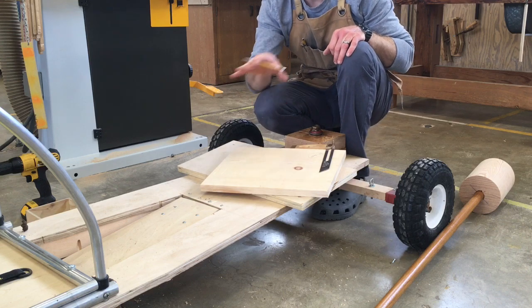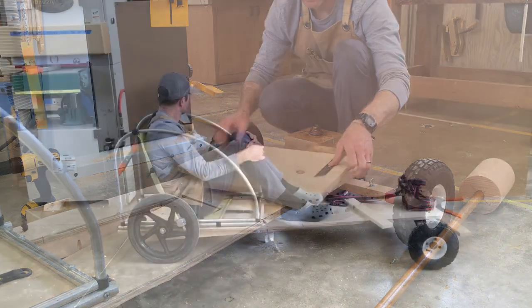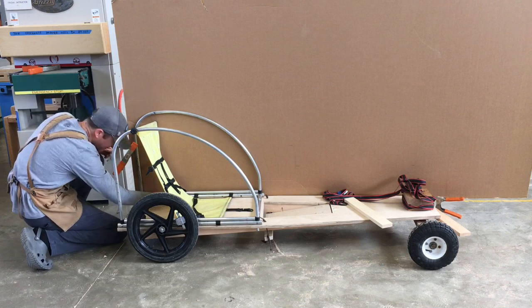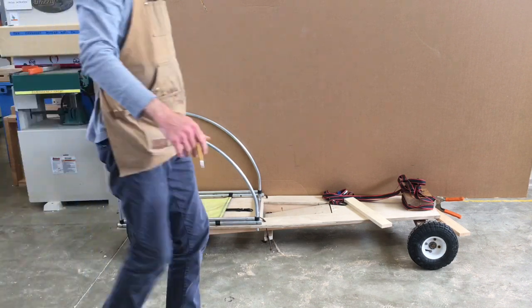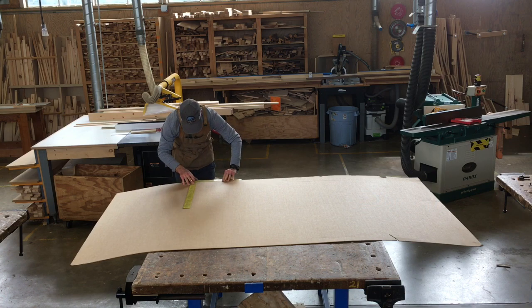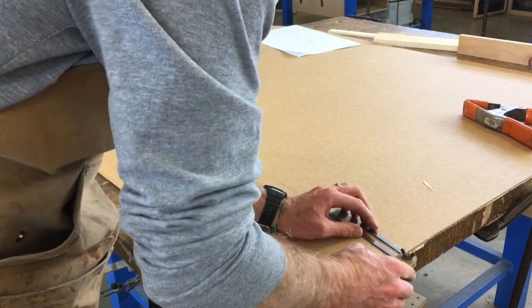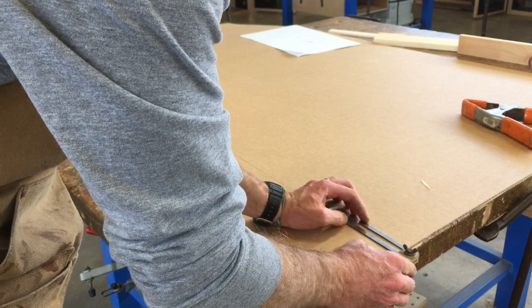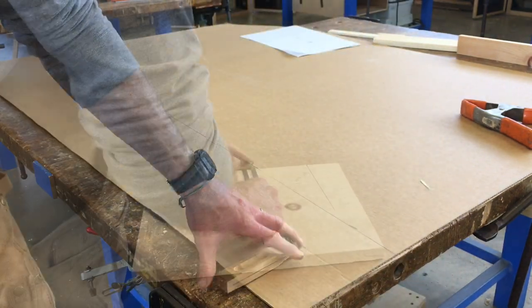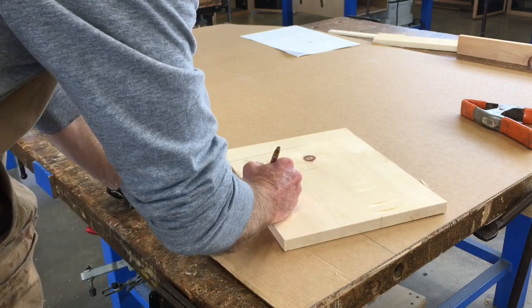Now let's figure out what the angle of our steering column is going to be. I went over to an outline of the side of the car that I'd already made on a piece of cardboard. Earlier I made a few marks on the cardboard representing about where I thought the hood should go — thinking in terms of height and length. Once I had this located on the cardboard, I used the bevel gauge. By putting the bevel gauge on the end of the hood, I could figure out the angle of the slope. I transferred this angle to our scrap piece of wood and labeled it top angle.